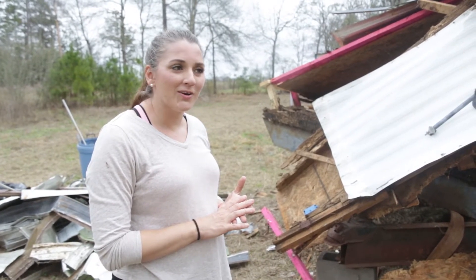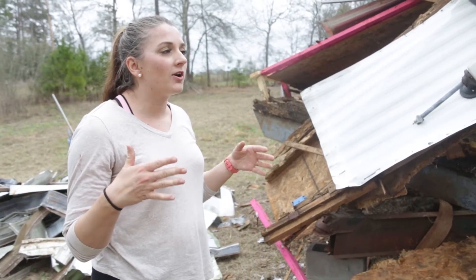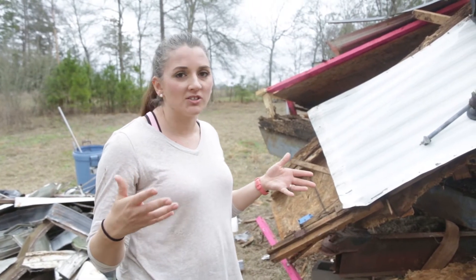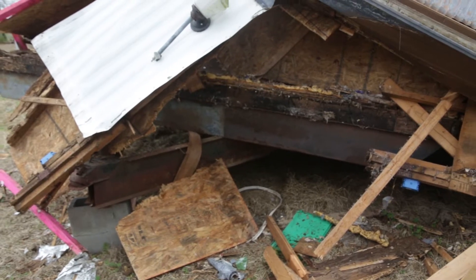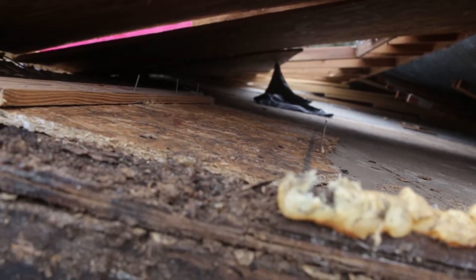Good thing we brought hard hats — no hard hat. I feel like so far this is basically a channel of what not to do. Don't do what we did. This is how crooked the floor is right now.